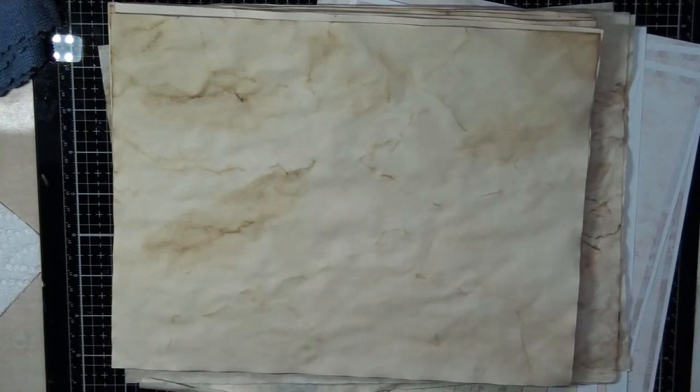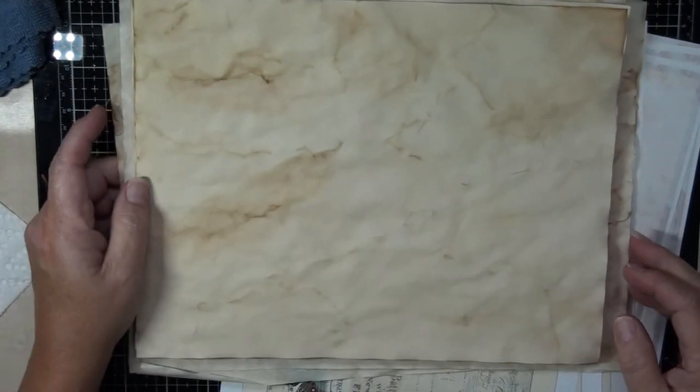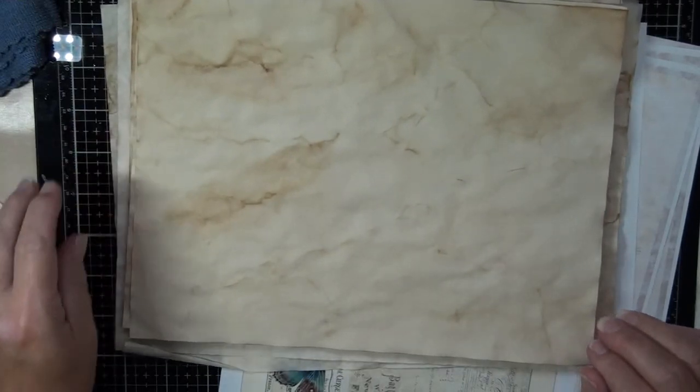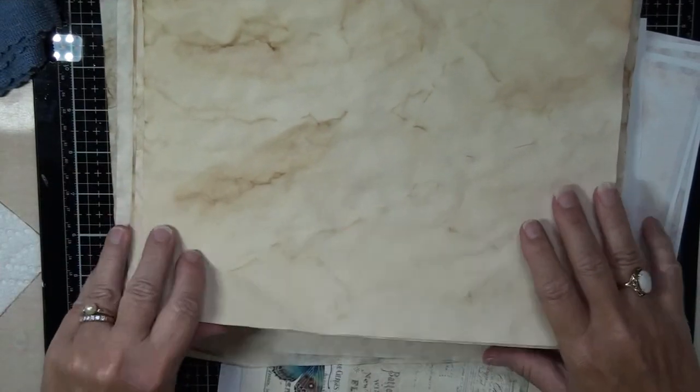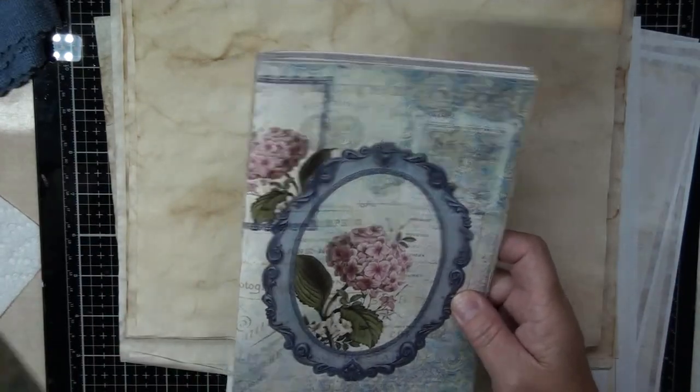Hi everyone, just a short video today. I had a bit of time — just finished making some raspberry beet jelly. I know it sounds disgusting, but it's actually really good. It's been a little cooler so I can get back in my room, and I just thought I would show you what I'm working on.